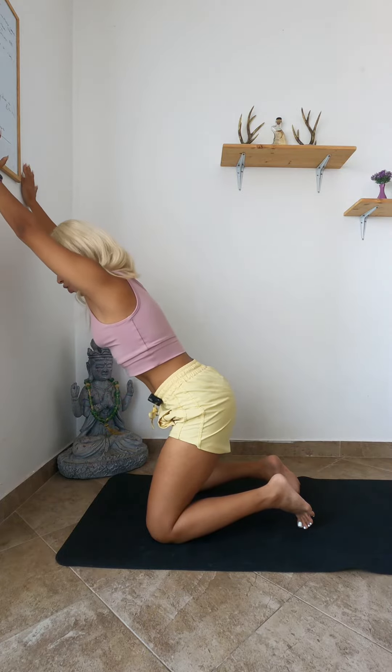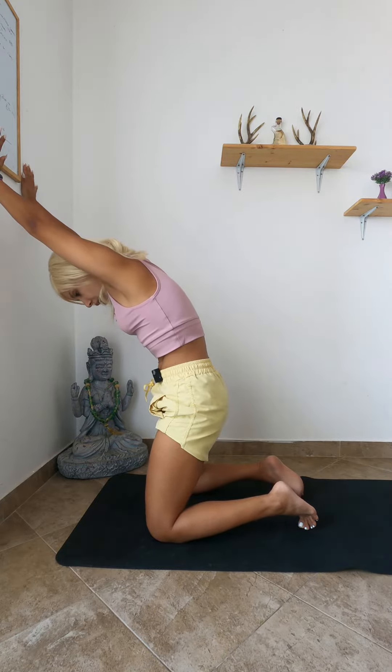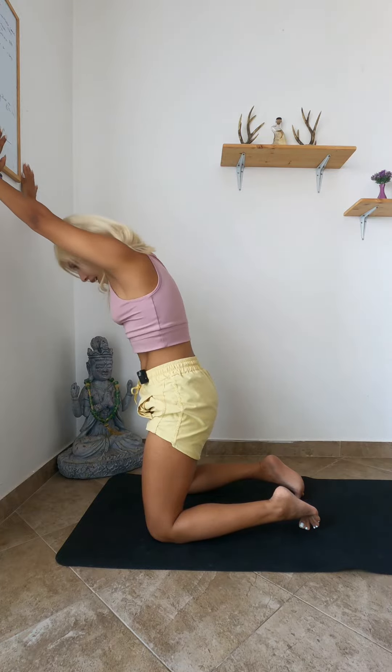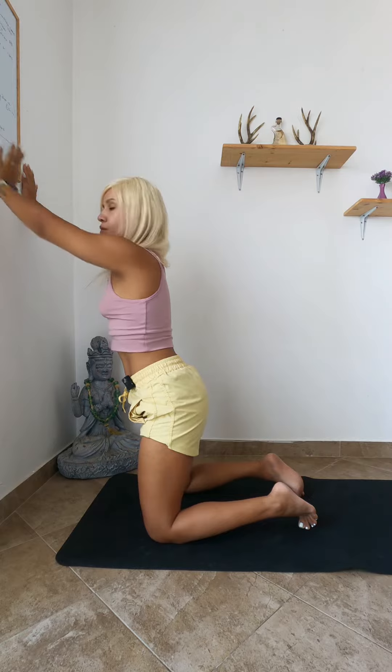After holding for maybe 10 seconds, slowly correct your head and bring yourself away from the wall. You can even drop the head down, take the navel in, squeeze your belly, and relax — finding your natural spine.